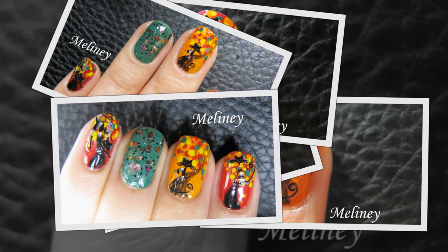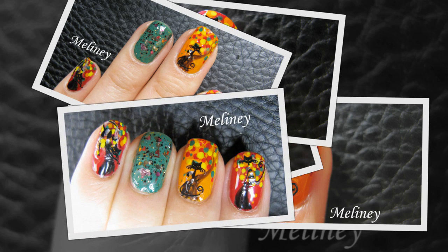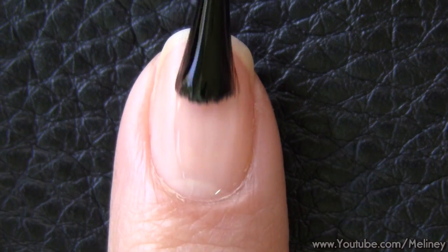The background detail is pretty easy to do, so let's get started. As always, apply base coat to protect your nails.